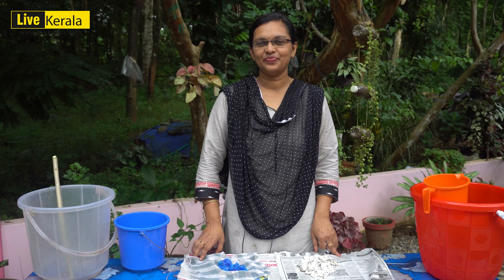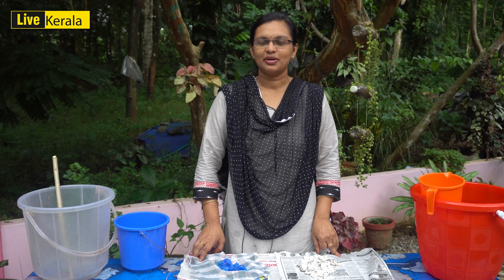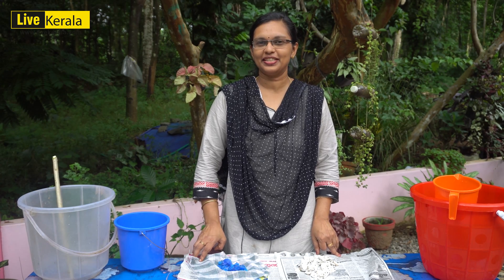Hello friends, I am Anitta. I am ready for Bodo Mixer. I am doing a video in my hand.